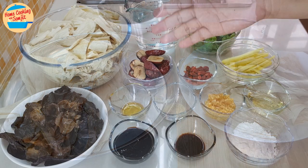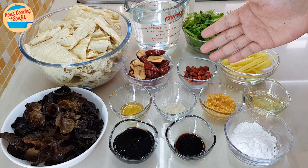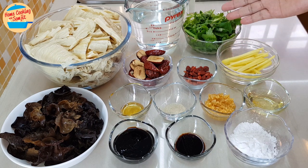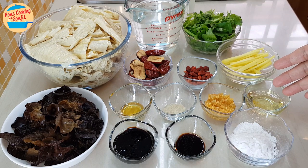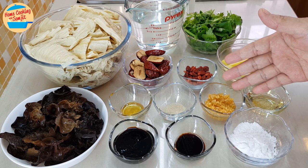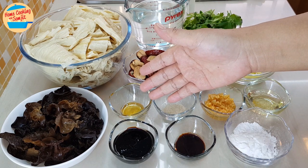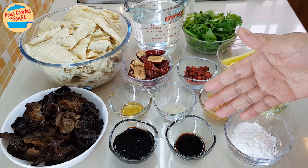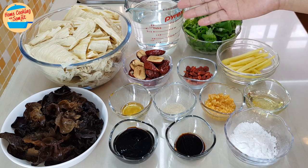The remaining ingredients are: 45g of red dates — seeds removed and cut in half; 15g of goji berries; 40g of ginger strips; 1 stalk of parsley; 2 tbsp of garlic oil; 1 tbsp of garlic in oil; ½ tsp of pepper; ½ tsp of sesame oil; 2 tbsp of mushroom sauce; 1 tbsp of light soy sauce; 1 tbsp of tapioca flour; and 2 cups of water.